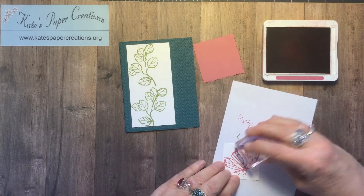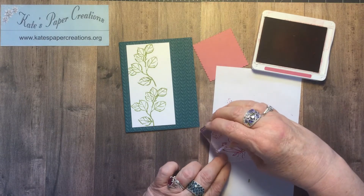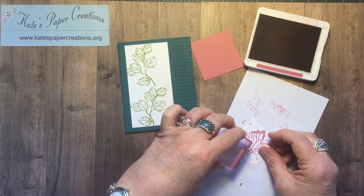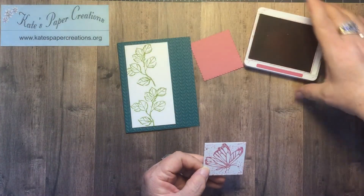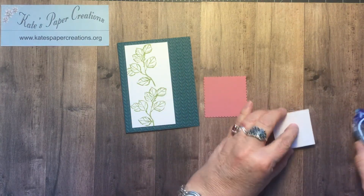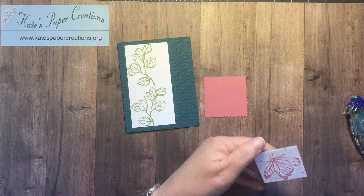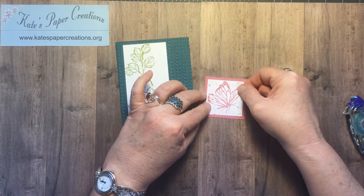Then I brought in these little dots again, and this time I stamped them off so that they were nice and faint — I didn't want them as bold as I did on the card I made yesterday. How much you add or don't add is really just a matter of taste. I like what this looks like. This is attached to the background — the matte piece from the scalloped layering squares — with just flat regular adhesive, and it's just centered on there.